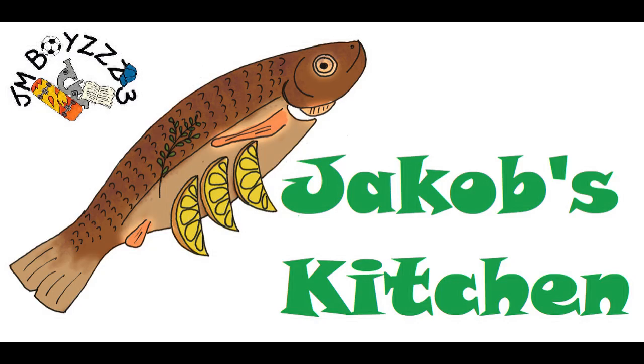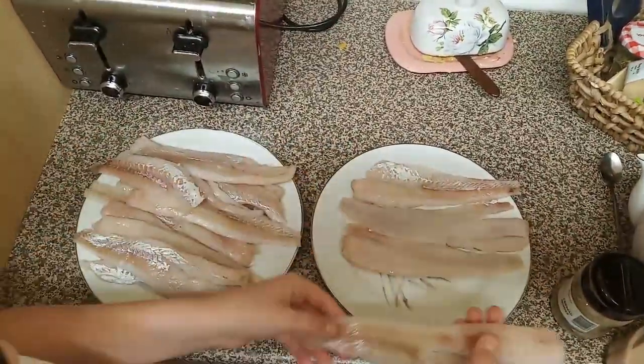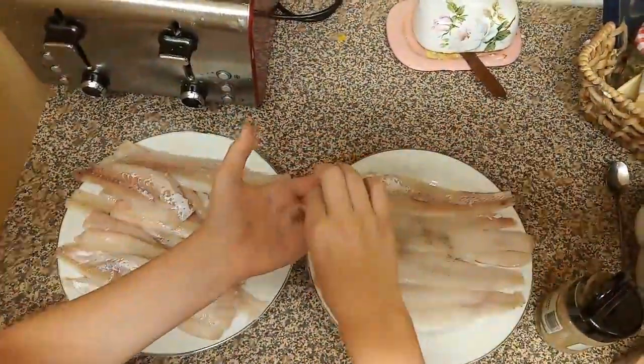Hi friends, today we're going to fry fish fillet. First of all, put your fillets onto the plate one by one. Seasoning them with salt and pepper. I'm frying cod fillet.